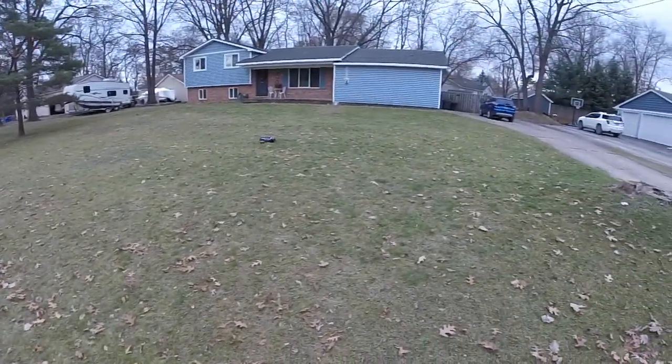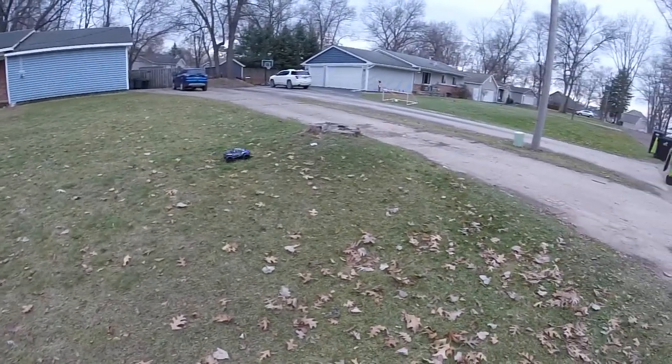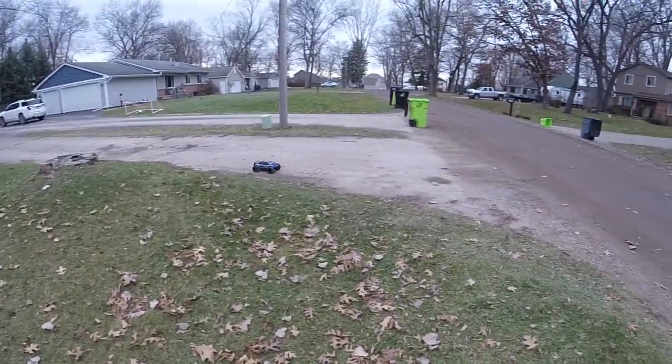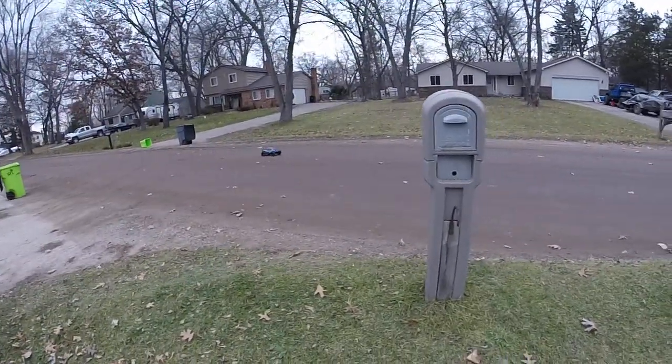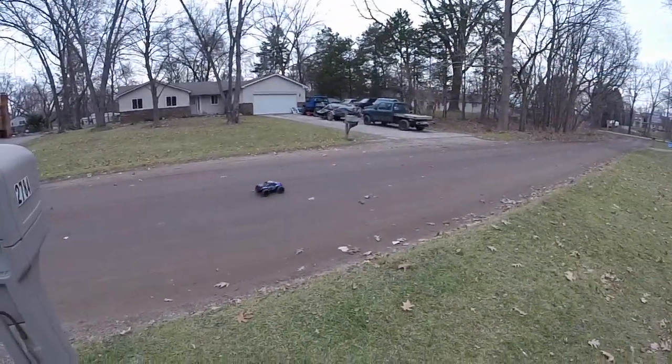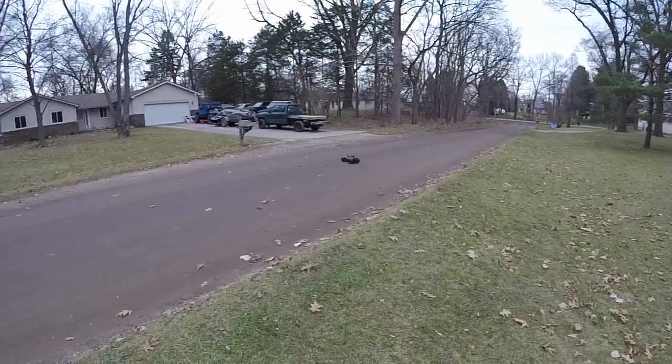Great jump — that cleared it easily, not a bad landing either. That definitely deserves a repeat. Hopefully I was looking in the right direction.